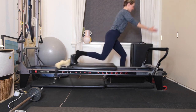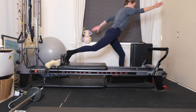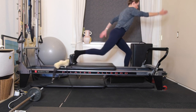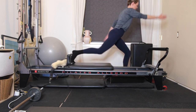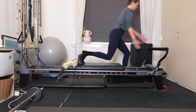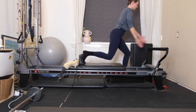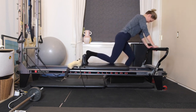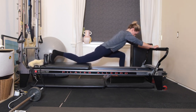Five more. To make it even more challenging, let's peel the left heel off, continue with the running arms. Two more, last one here. Draw the carriage all the way in. Grab hold of the foot bar, bring the right knee onto the carriage. Send the carriage away so you get that deep hip flexor stretch and release.